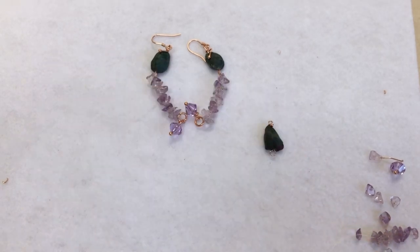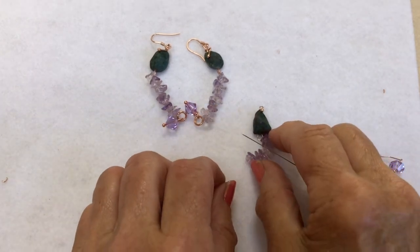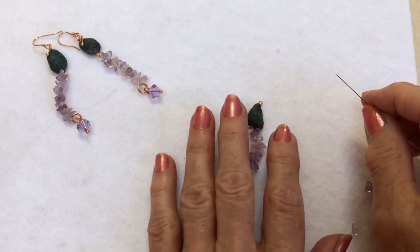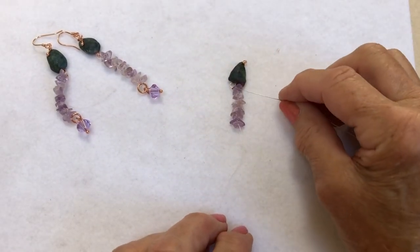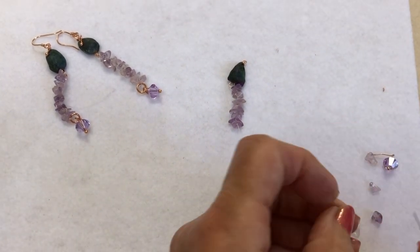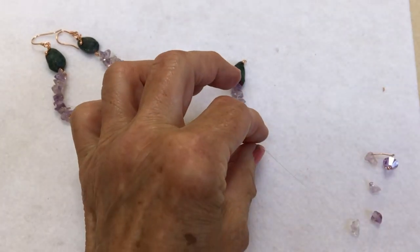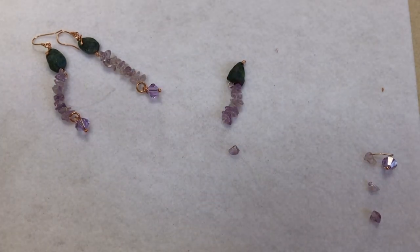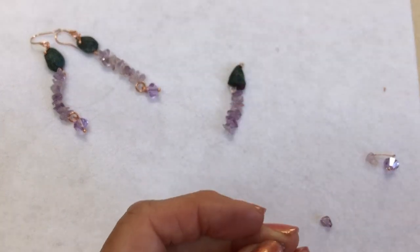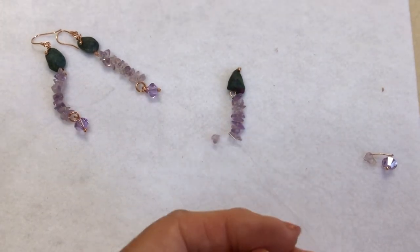Because it's quite fiddly when you're trying to do it on white and you can't see the white thread, what I've done is I've added one, two, three, four, five, six, seven, eight, nine chips. I think there's about 13 on there already, so if I add another nine — 10, 11, 12 — that should be about right. You can have them as long or as short as you want them to drop.